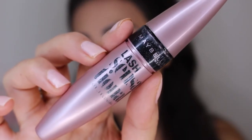For mascara I'm going to be using my favorite drugstore mascara — this is the Lash Sensational mascara by Maybelline — and I'm just going to apply a little bit on my lower lashes.